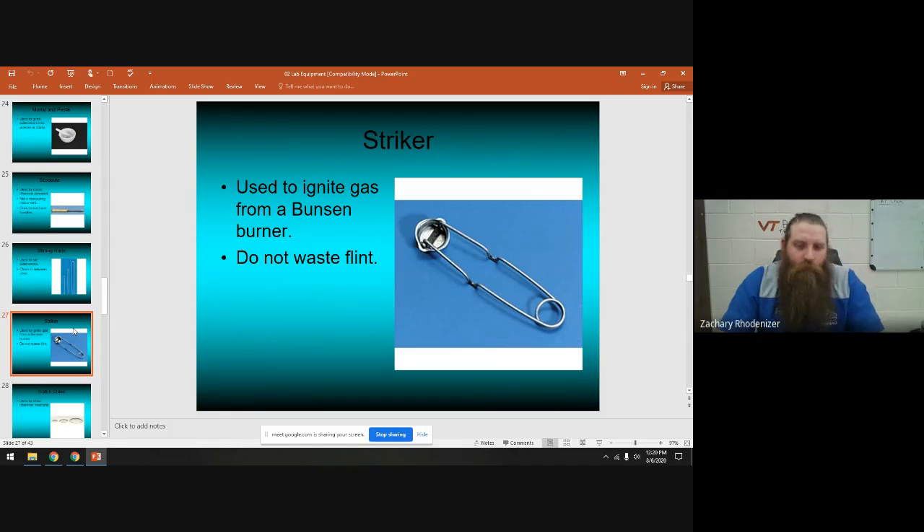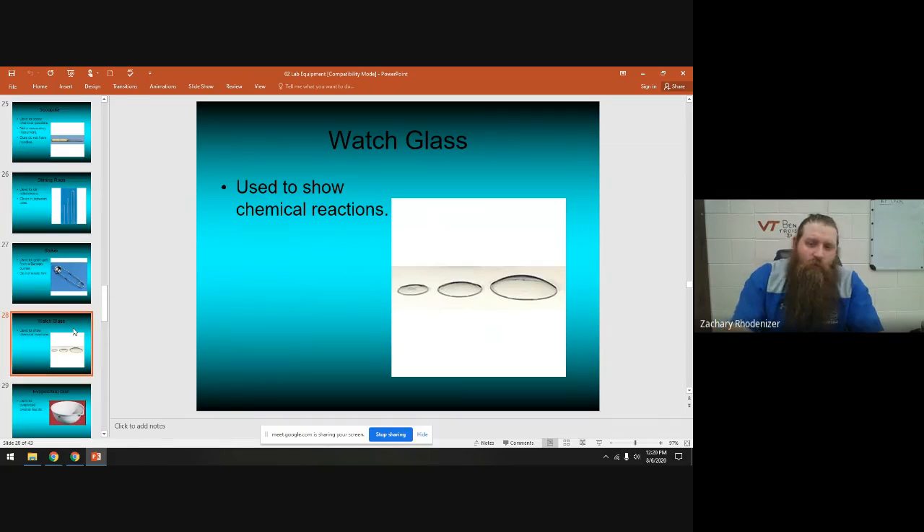This is a striker — don't sit there striking it repeatedly making noise because it wears the flint out. I'll show you how to light a Bunsen burner with a striker. This is called a watch glass — these little bowls. You actually use them flipped the other way up. They're a great way to do a small chemical reaction and observe it; you can also put things in there to evaporate.